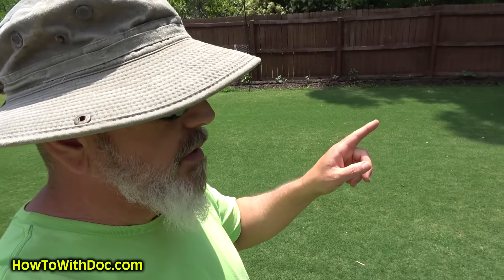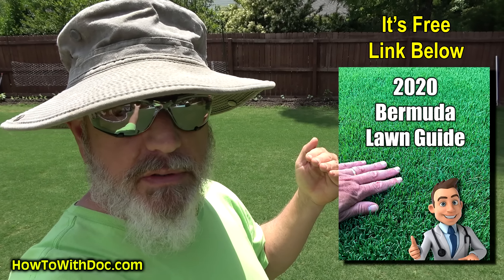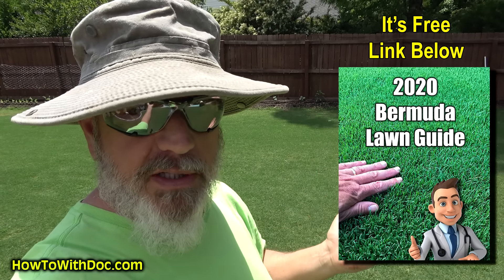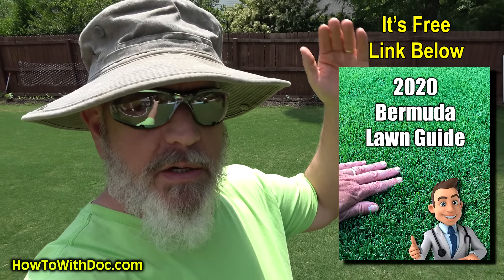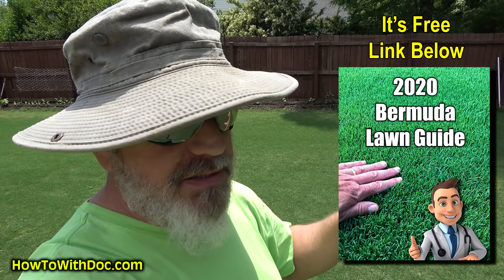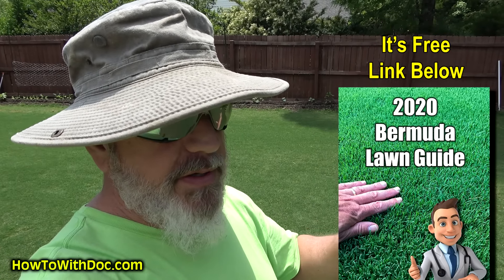The Bermuda Lawn Guide has an entire section on seeding Bermuda. If you have not gone and bookmarked the Bermuda Lawn Guide, get it — it has a Bermuda calendar and it walks you through every single subject you could possibly want, with product links. It's free and has everything about Bermuda you want to know, including a section on seeding.